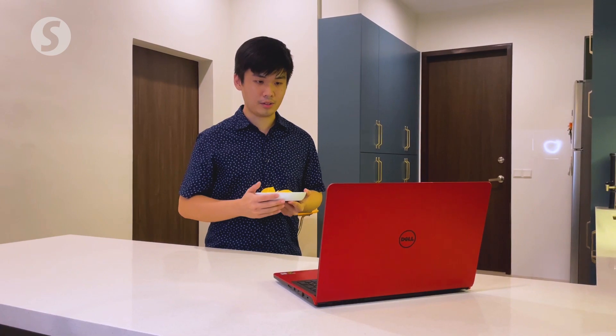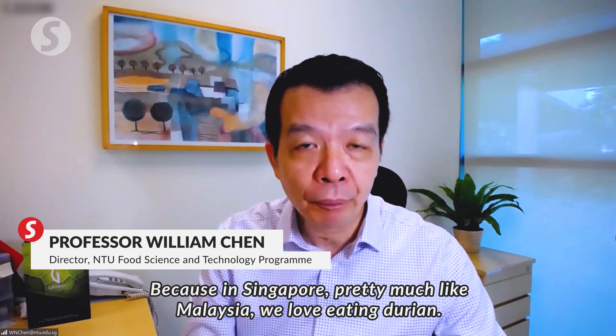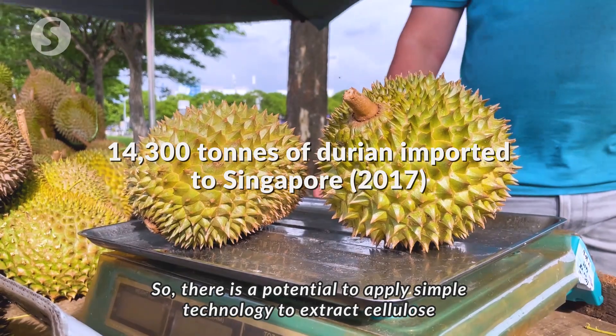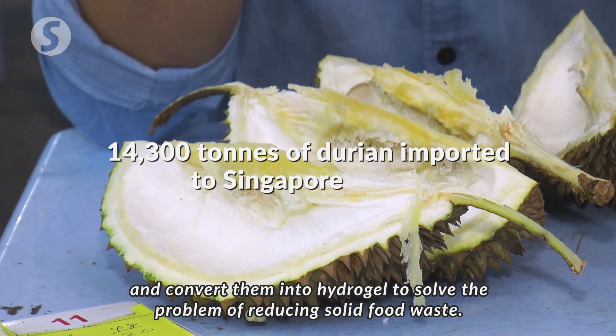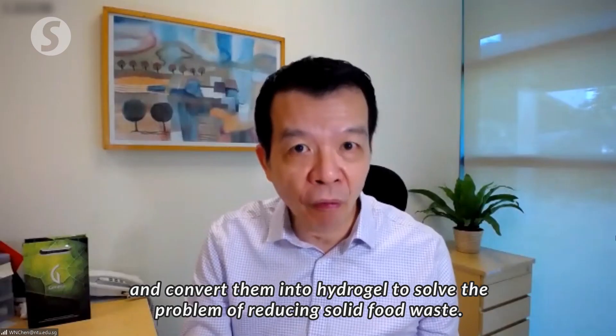So why durian? Because in Singapore, very much like in Malaysia, we love eating durian. Along the way, we generate a lot of durian husks. So there's a potential to apply simple technology to extract cellulose and convert them into hydrogel to solve the problem of reducing solid food waste.